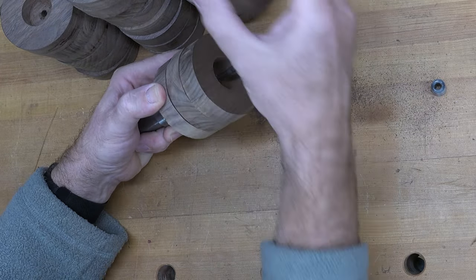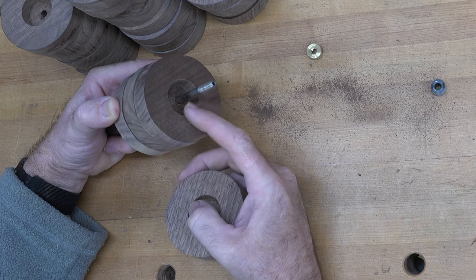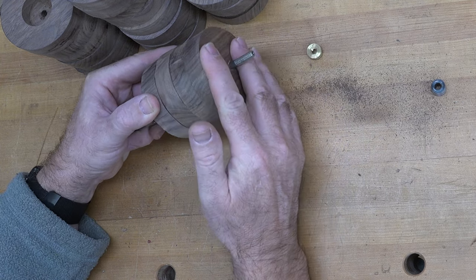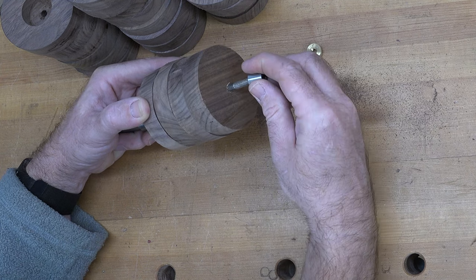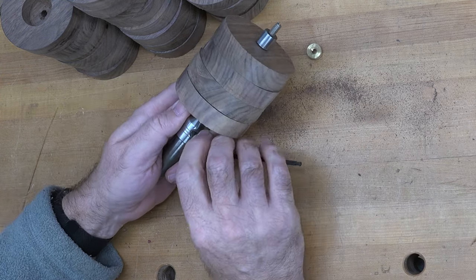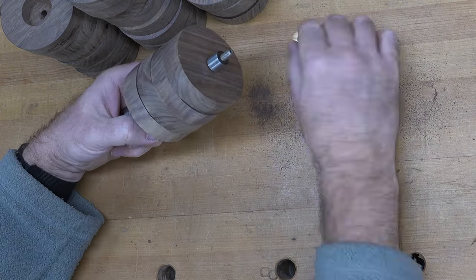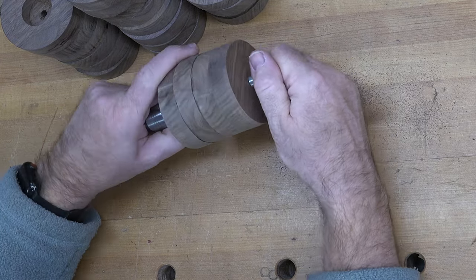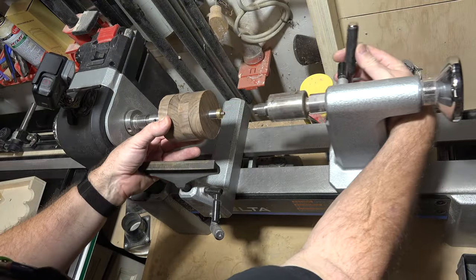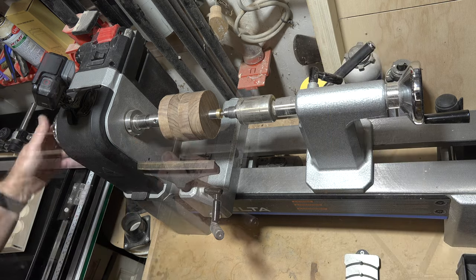I'll slide them onto the pen mandrel — they're all the same, all two and three-quarters of an inch. The last one I turn around so that the bushing has something to bite on. We finish adjusting the length of the pen mandrel and tighten up the Allen key screw. There are our wheels mounted on the pen mandrel and ready for turning. We're going to take all of these four at a time and turn them down until their outer diameter is two and three-quarters of an inch.